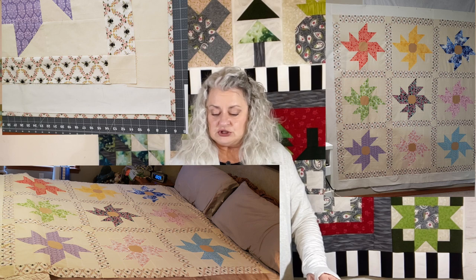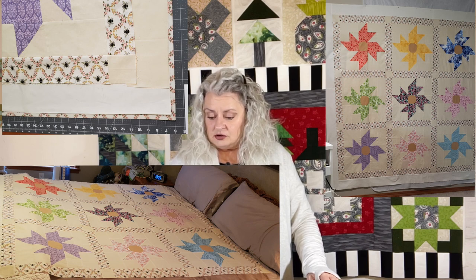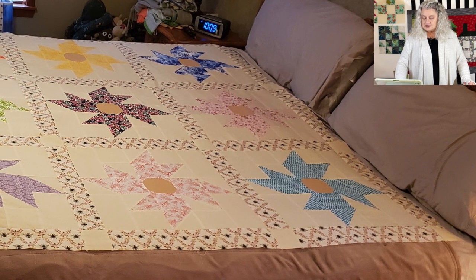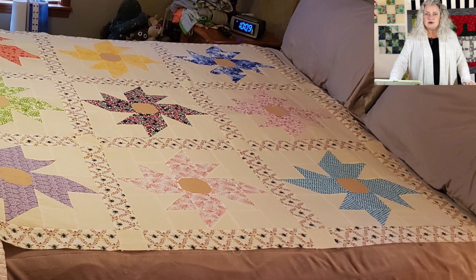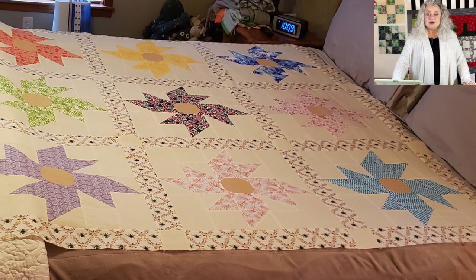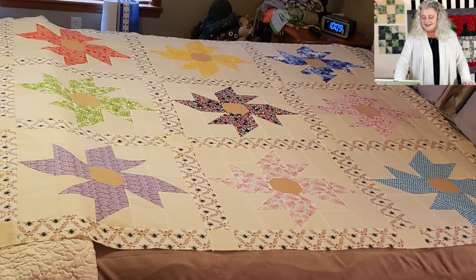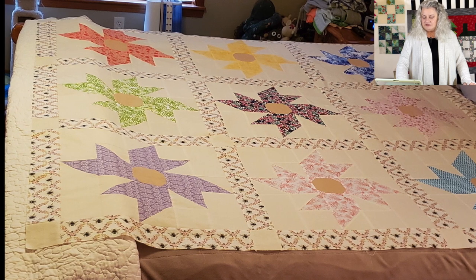And then Dee Dee has finished her Windmill Garden — that was a sew along I hosted here a few months ago. She has it so close to being done. She's got all of her sashing, cornerstones, and border on. She's going to use a bee fabric for the sashing material, which has a lattice look to it — I thought that was really appropriate to go with those windmills. She's going to use that for the binding as well, so that's going to look really cool when completely done. Congratulations on getting your quilt top done! And I love your soft colors put together with the cream — looks very nice.